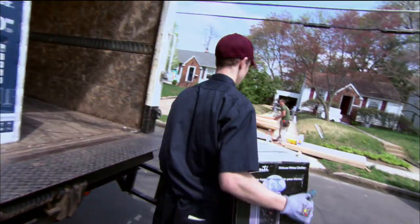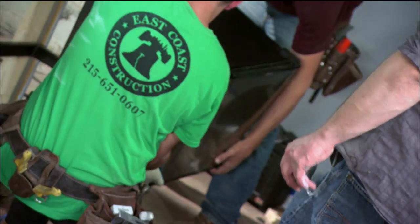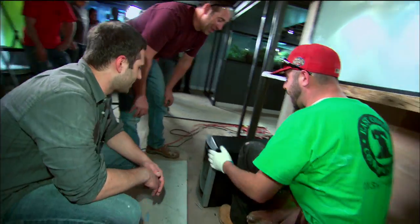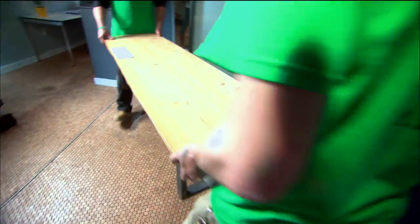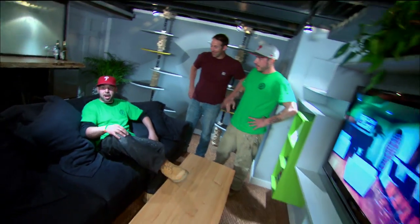Josh has one last surprise. We got no fridge — gotta keep that beer ice cold. Is that a wine fridge? Wine! Nice addition, gentlemen. A few last touches and this crash is complete.